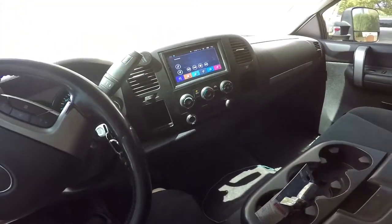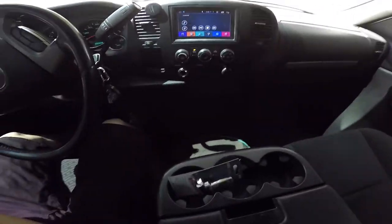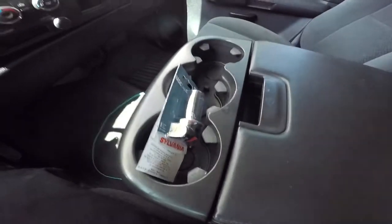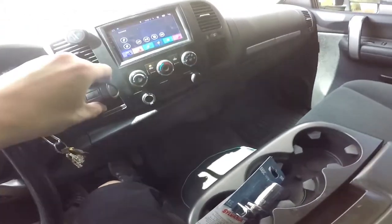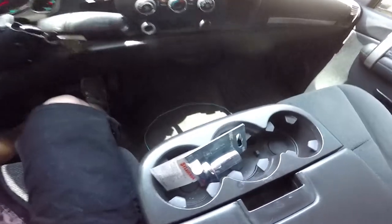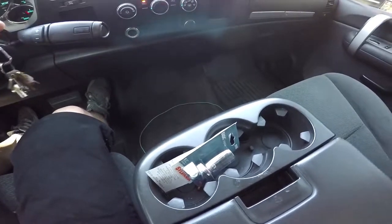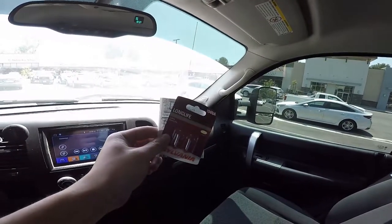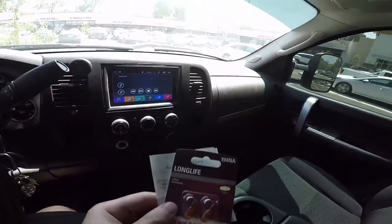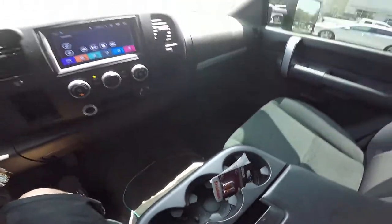Alright guys, welcome to the Duramax — this is my daily. We are on our way to AutoZone. We're going to return this fog light bulb and swap it out for the amber parking light bulb. AutoZone's over there — we're going to go exchange these. Alright guys, we are back from AutoZone. Good to go. Let's get back to the house.